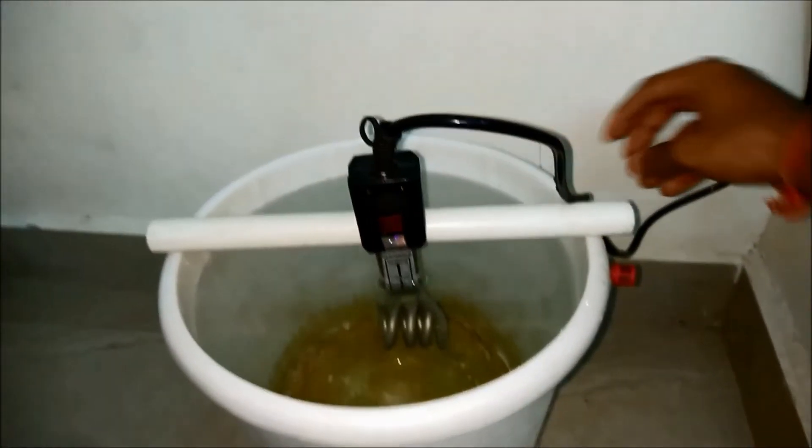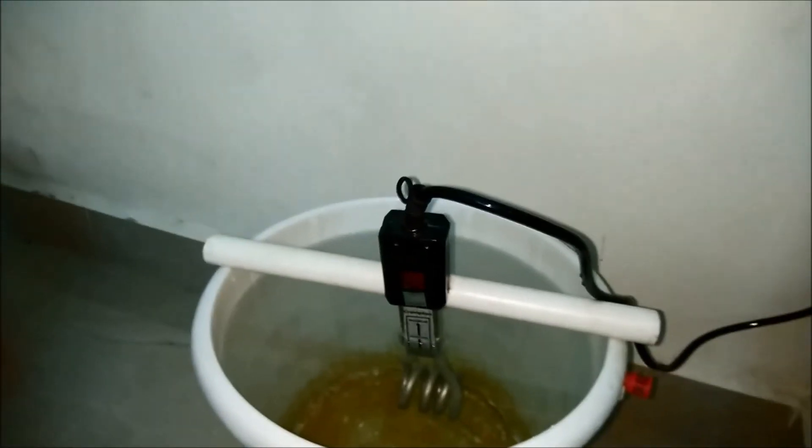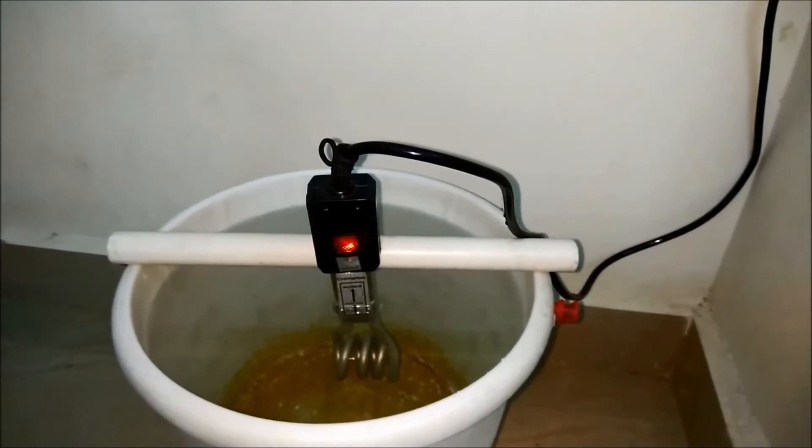Now I'll place the heater into the water bucket and switch on the unit. I'll switch on the plug, and as you can see, there's a power LED glowing. I'll set it to 10 minutes and press the start timer button. As you can see, the heater is switched on. Now let's wait 10 minutes and see if it switches off.